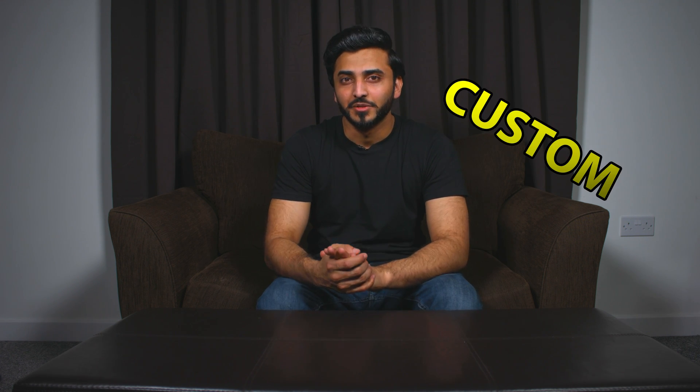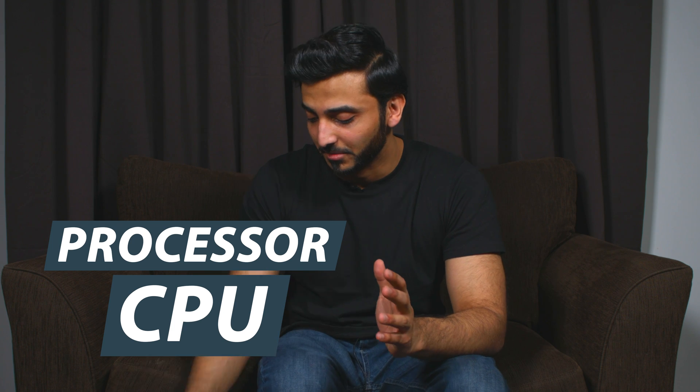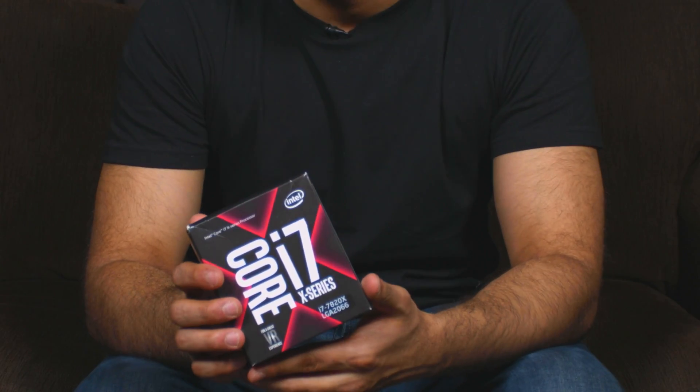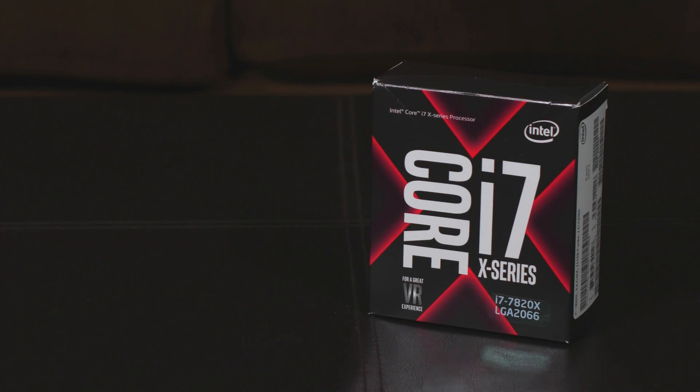Hello and welcome everybody to the Golden Century Technology Department. As you know, I am building a brand new computer from scratch, putting all the parts together, and this is one of the videos in that series. For the CPU, I have selected the i7 7820X, which is an Extreme X Series edition.